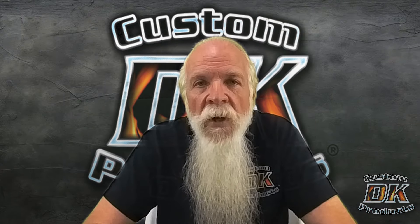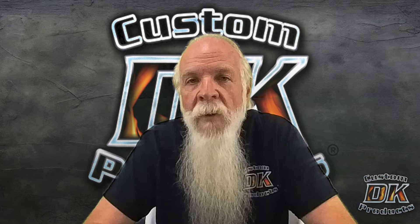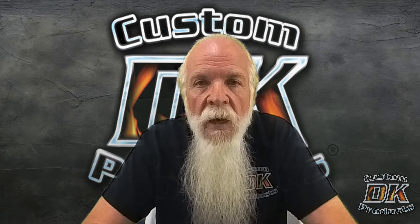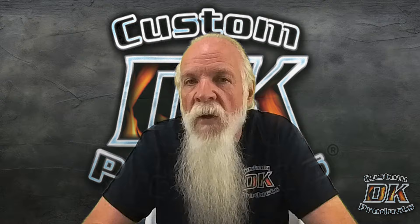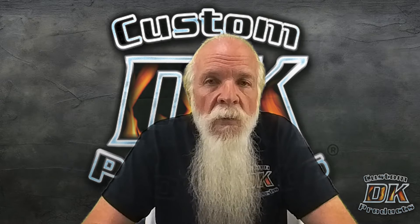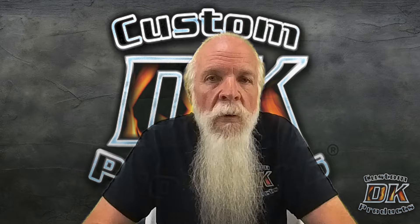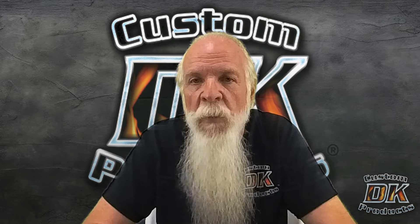Hey Harley riders, thanks for joining DK Custom Products for another video on our channel. My name is Kevin, the K in DK Custom Products, and today we're going to talk about what can be done with an M8 114 to increase the amount of power and just do an overall enhancement of one's riding experience.